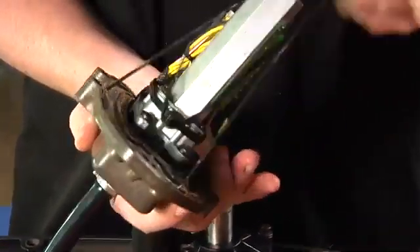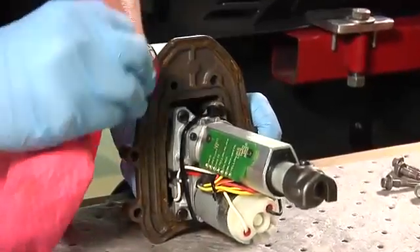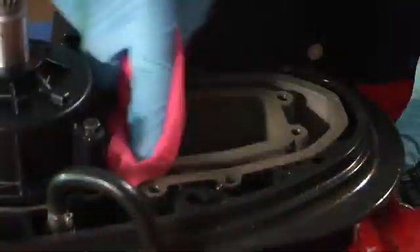Remove the shift actuator seal and discard it. Remove all old gasket sealing compound from the shift actuator and gear case housing.